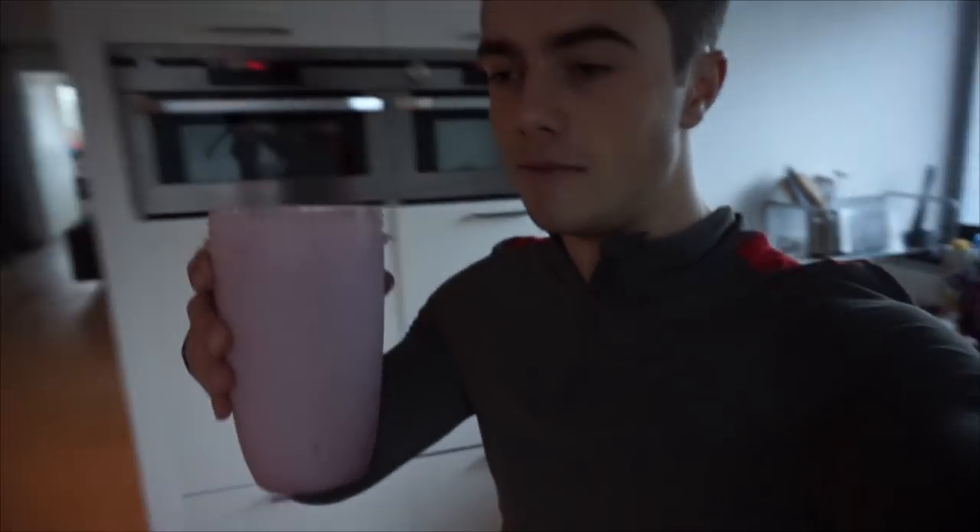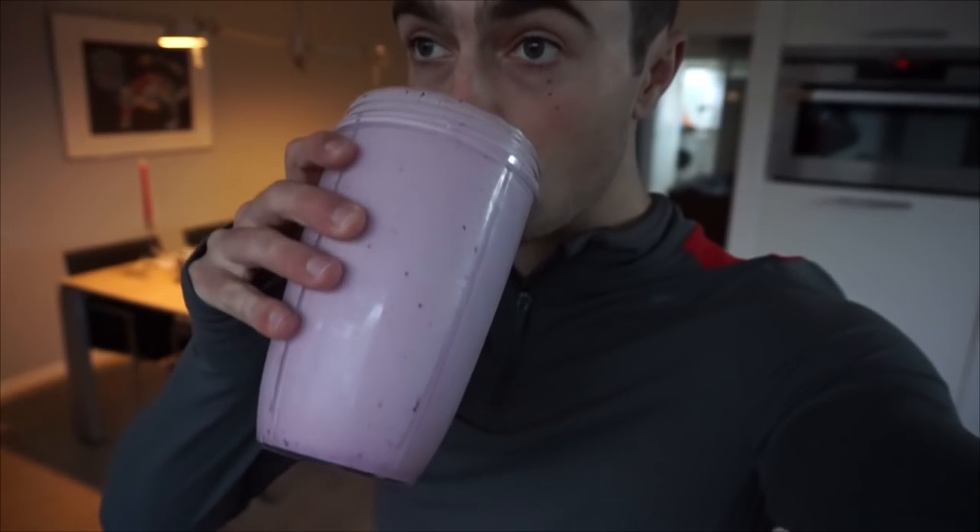Alright, so we got a big smoothie — the smoothie of life. Very thick. Next time I'm going to make it more milky.